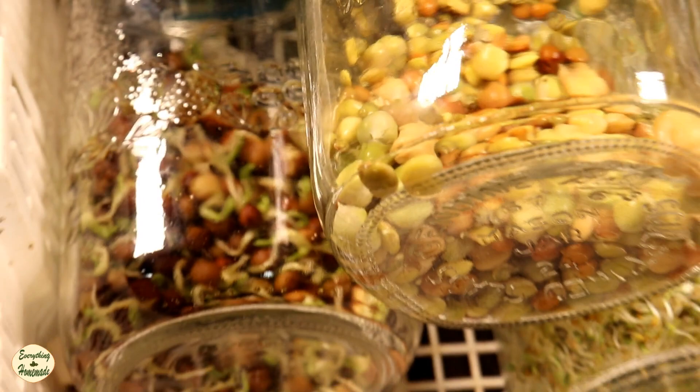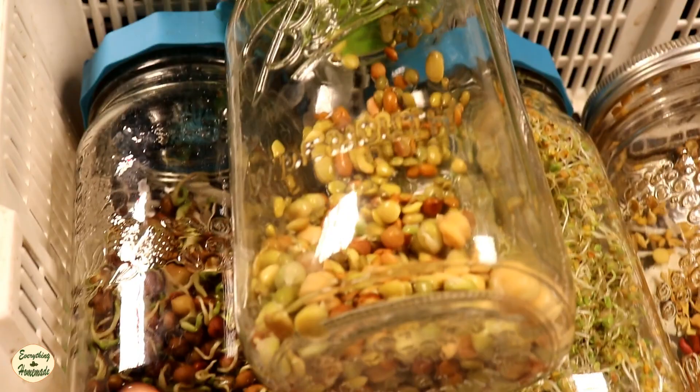I'm also buying a salad bowl mix — it has bean sprouts, lentils, and I think it might even have sunflower in it. It's another blend. I'm purchasing a crunchy bean mix, so tons of different lentils and garbanzo beans and so much more.